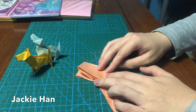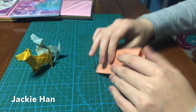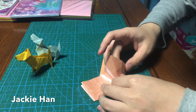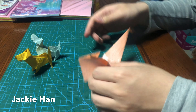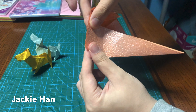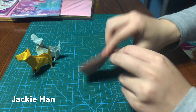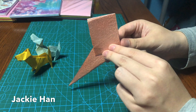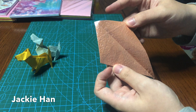And then fold it back. Same thing on the back — make sure this edge lines up with this edge. Alright, so once you're done you should get a smoke pipe shape.